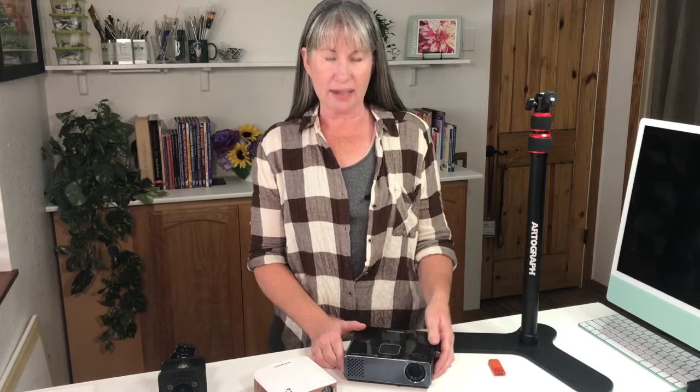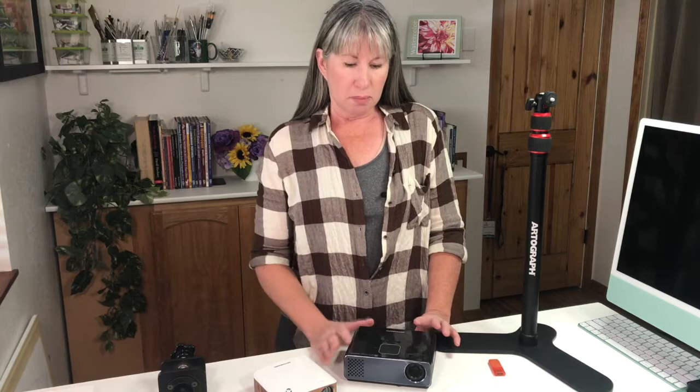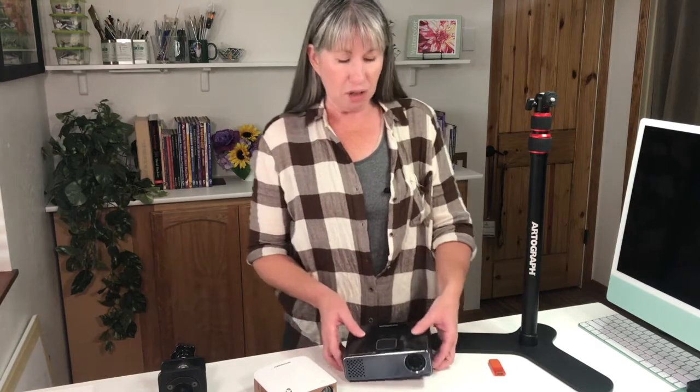Some of the advantages of digital projectors: number one, you don't have to mess around with tracing paper, carbon paper, or trying to lay down a grid on your watercolor paper. It also stops you from making a lot of mistakes and erasing — which is something you definitely don't want to do on watercolor paper. Erasing can leave a mark, and when you do a wash and put color in, you can sometimes see those smudges where you've marred the paper.